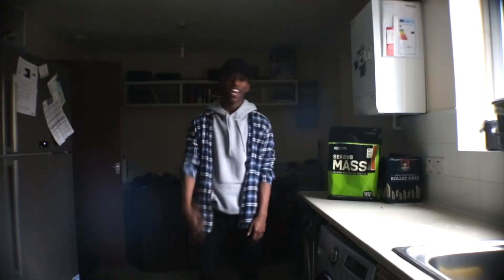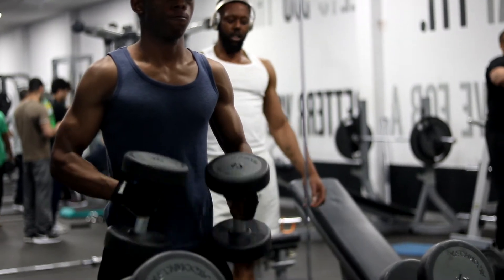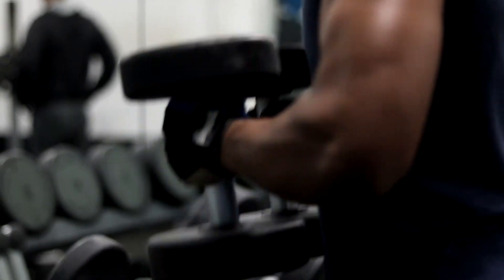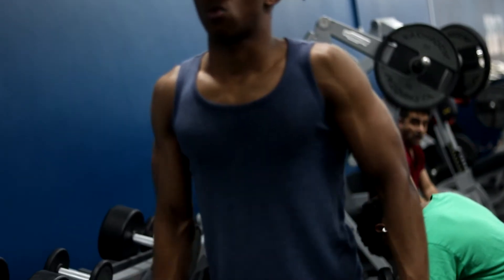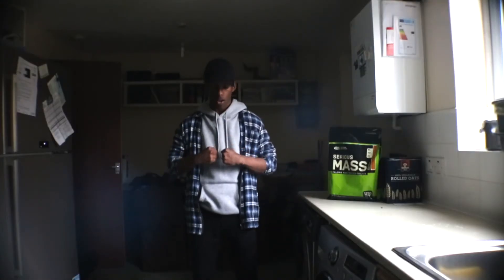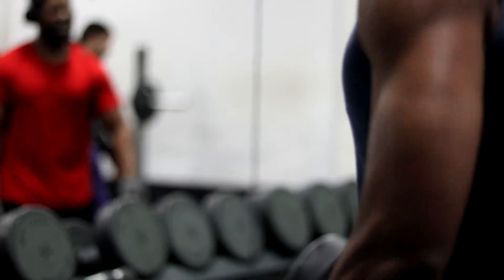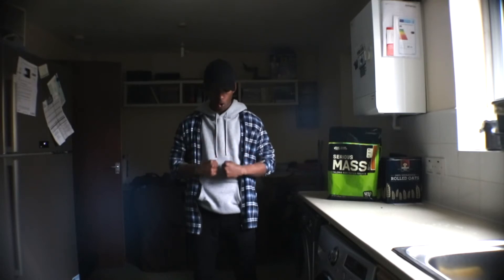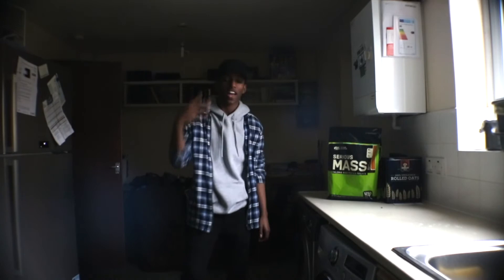My third exercise is the standing hammer curls. You have two dumbbells and when you're lifting make sure you bring both dumbbells up to align with your chest. When you're releasing, release it slowly so you have that constant tension. Make sure it's in a controlled manner — don't just release it with a swinging motion back up, because then you're not lifting with your biceps but with your entire body. Keep that nice slow contraction feeling and bring it back up for that pump.